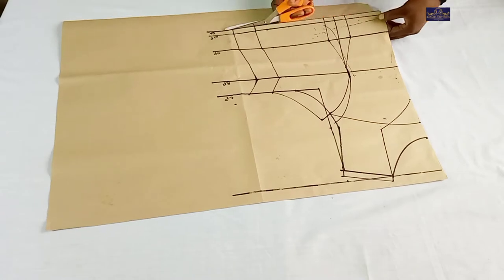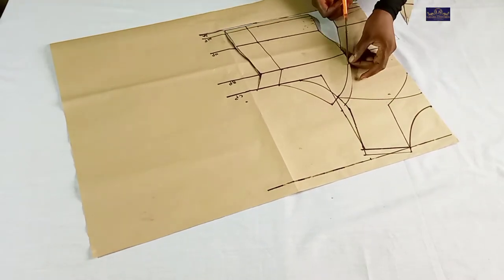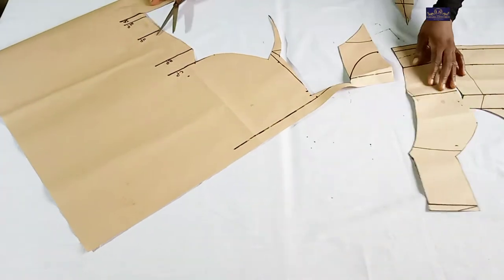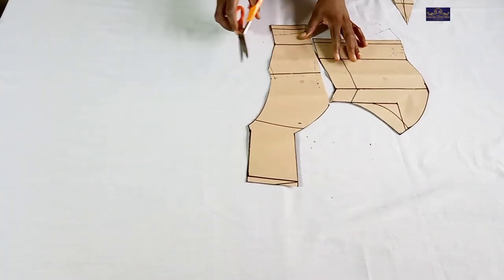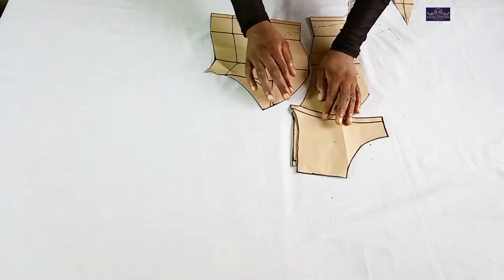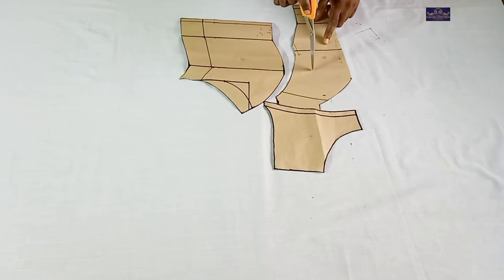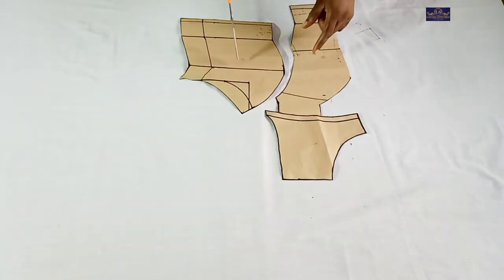I'm going to cut the neckline. This is the front panel — this is how it's going to be when placed like this; you see the keyhole — this part is going to be open. I'm going to cut two of this and one of these, and this one is going to be on fold. This is also going to be on fold — I'm going to cut one of these on fold. And this I'm going to cut two of. This is the back panel.